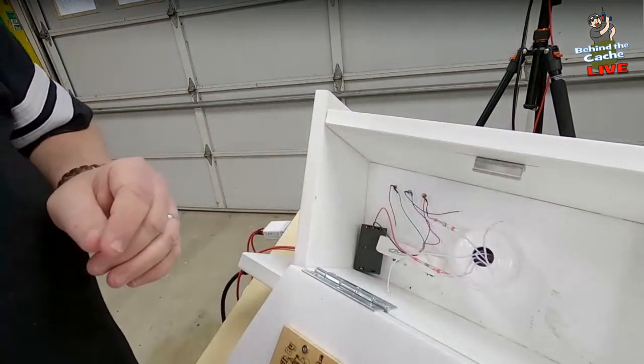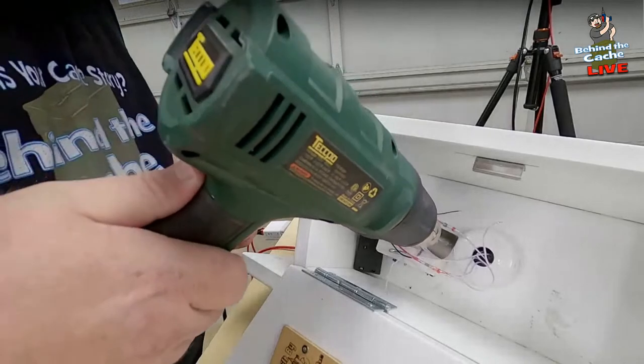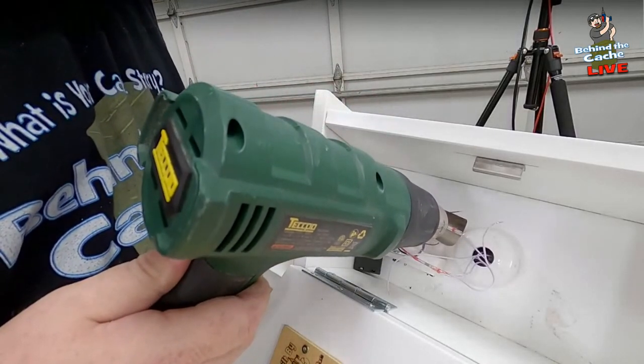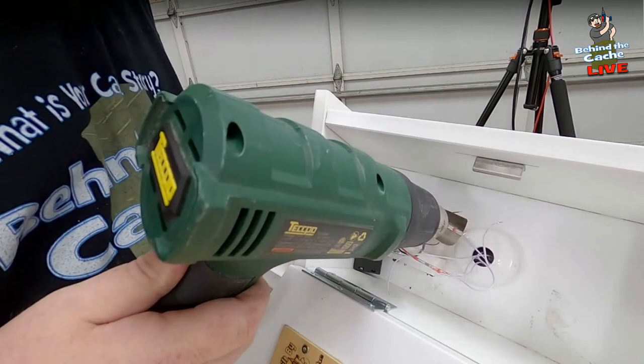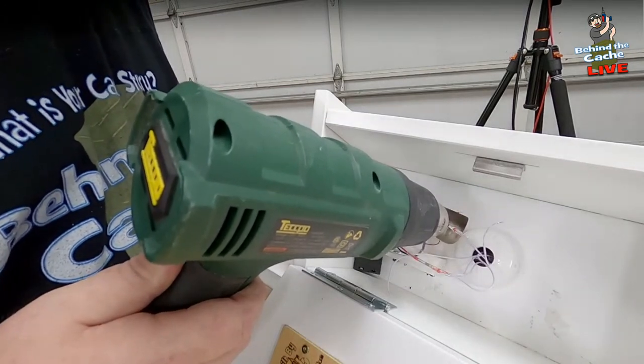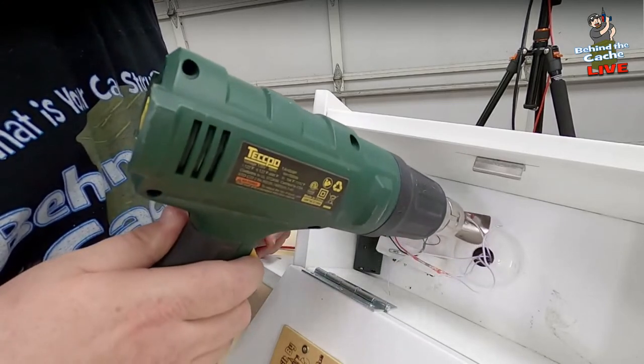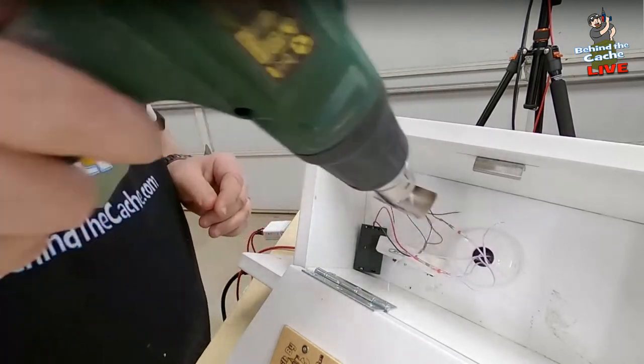All right, let's see if we can get that heated up real quick. I'll stuff this in here slightly and then heat it up — and it just melts. Okay, and that one's in place.